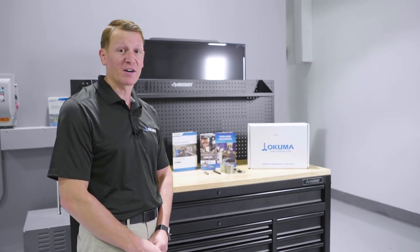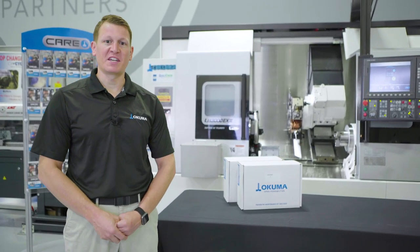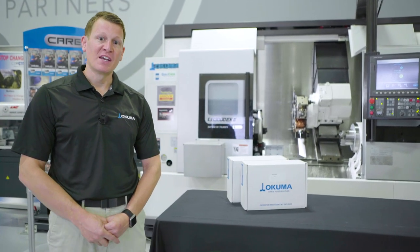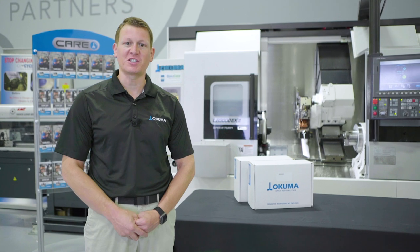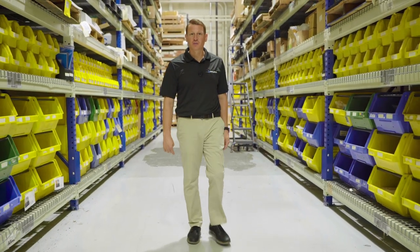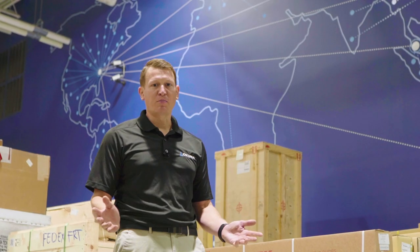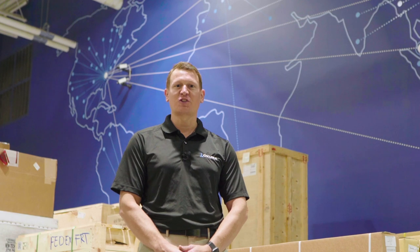Components in these kits may slightly vary based on the model. When you need a CARE Preventive Maintenance Kit, we can deliver one. We stock these kits at Okuma America and at our valued distributors, and we can ship them same day. If you need help, Okuma and its valued distributors have the most qualified field service technicians to help you with your maintenance needs. When you schedule preventive maintenance in your manufacturing facility, Okuma America and its valued distributors have adequate inventory to ship CARE Preventive Maintenance Kits same day. Our vast distributor network houses the most certified field service technicians in the industry. They can help you with any of your maintenance needs.